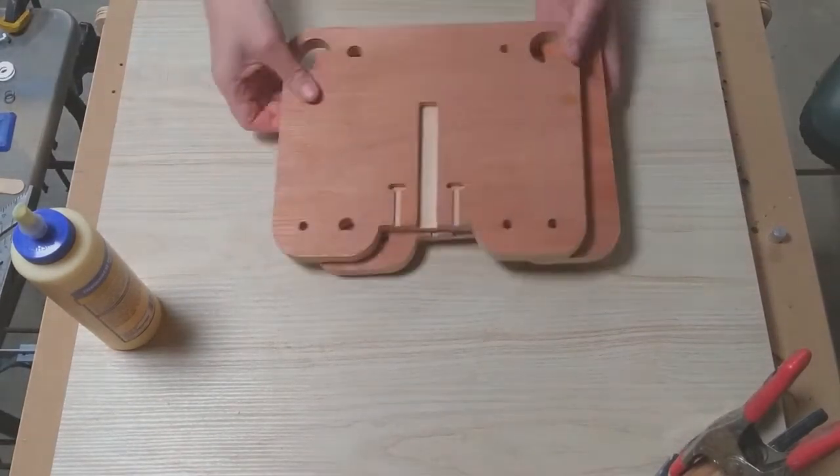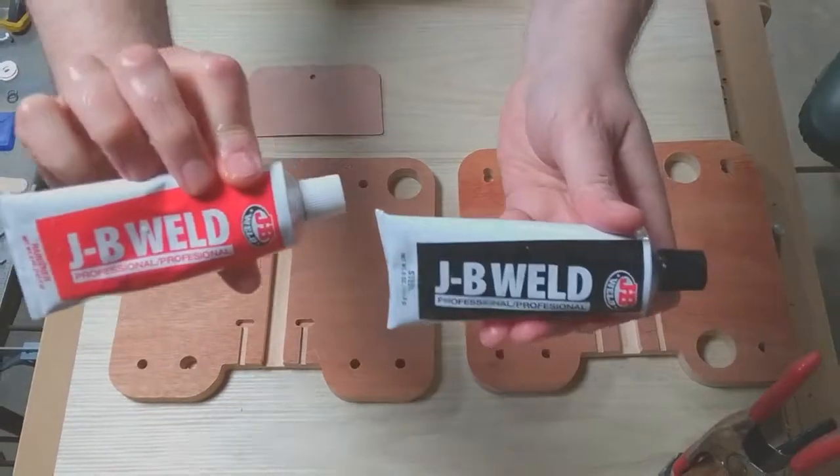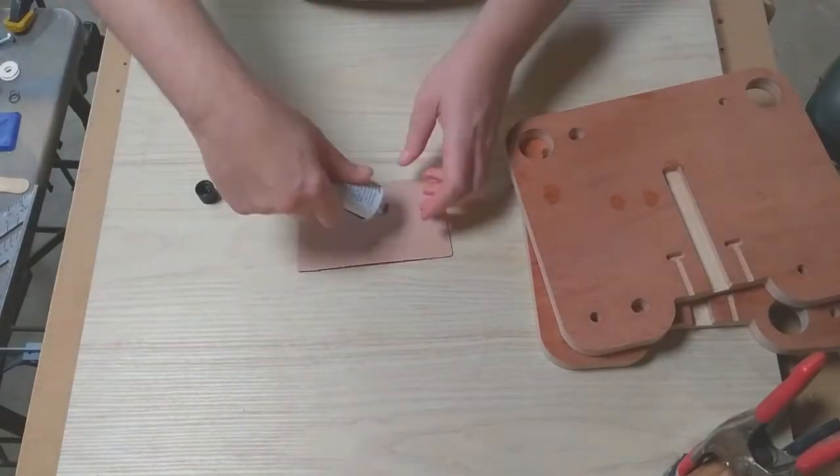The next piece is the base plate for the router carriage. Again, it's laminated up from two pieces of three-quarter inch plywood.